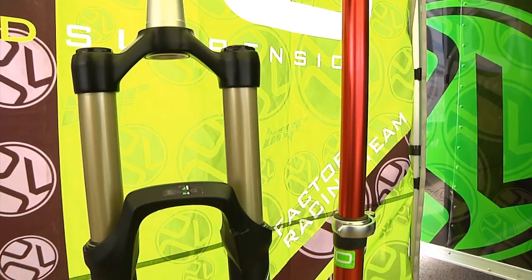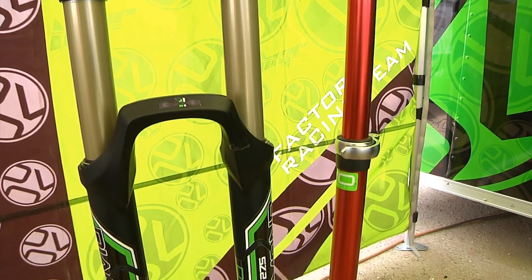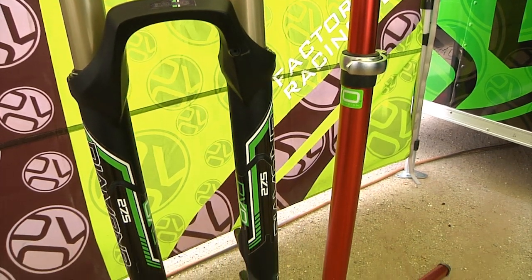Going on Sick Lines, Bryson Jr. with DVO Suspension, here to talk to you about our new Diamond Enduro fork. This thing is pretty cool — it definitely follows in the same line as the Emerald does, with lots of tunability, adjustability, and just all around an awesome, buttery smooth fork.